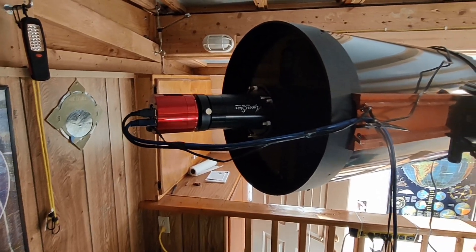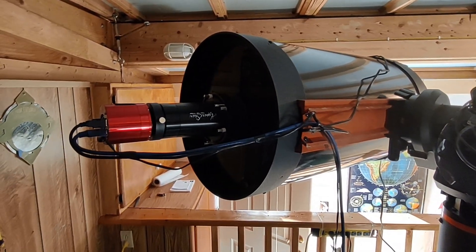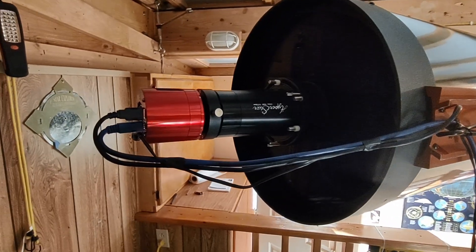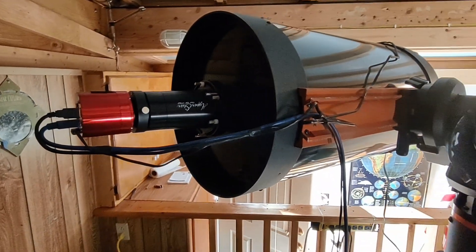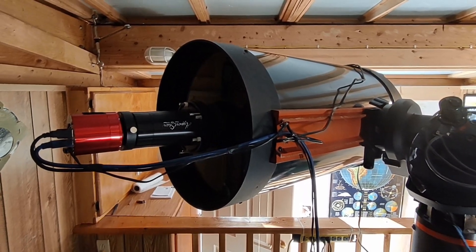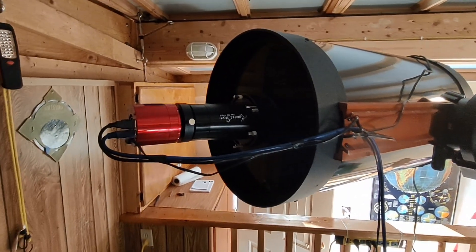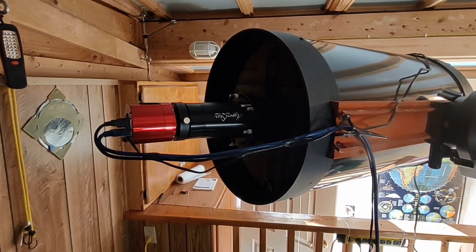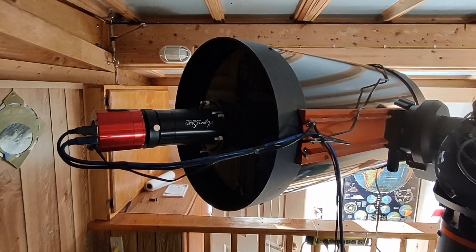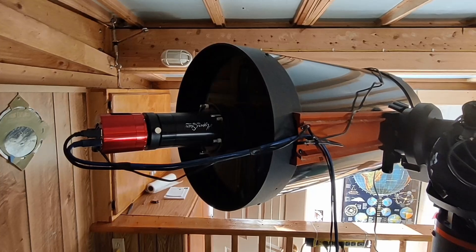If you have a Celestron telescope that's Hyperstar-ready — or as Celestron calls it, Faststar-ready — I couldn't recommend one of these units more. It's going to change your life and make astrophotography a whole lot more fun and productive. Compared to what you paid for the telescope, they're probably not that expensive. So look into it. Now we've just got to wait for sunset, then I'll roll open the roof and we'll see what we can see tonight.